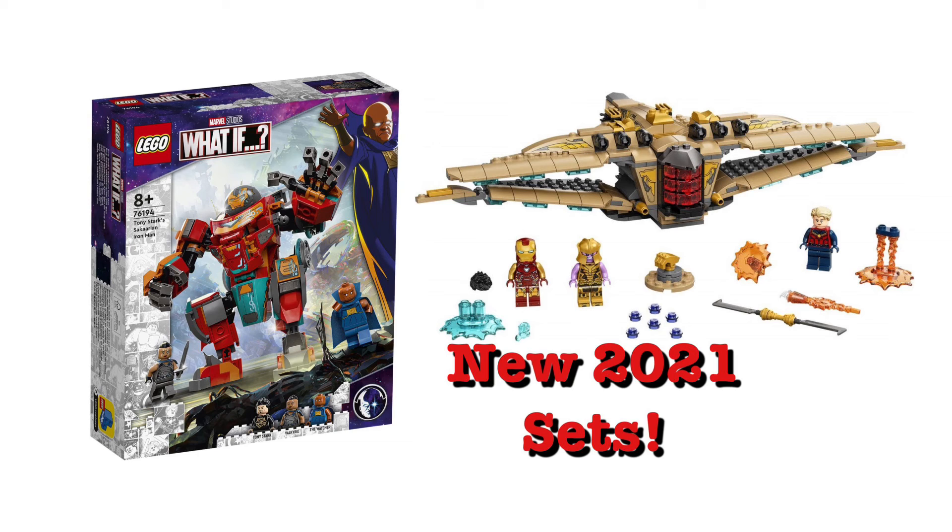That Watcher minifigure looks pretty cool, but I don't really know if I'll pick it up. The Hulkbuster armor looks kind of chunky from some angles — the box art doesn't do it any favors — but the actual product images make it look better. Anyway, let me know what you guys think about the sets down below. Are you going to pick up any of these? Check out my Twitter and Discord link in the description. Like and subscribe for more, check out some other videos, and I'll see you guys later.